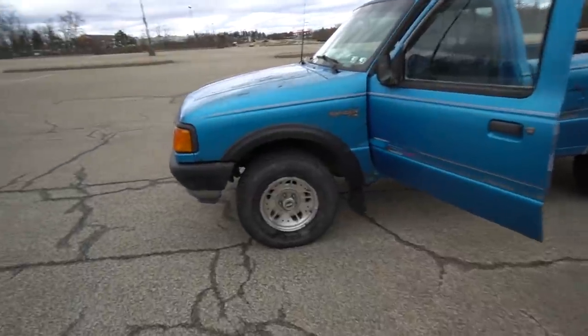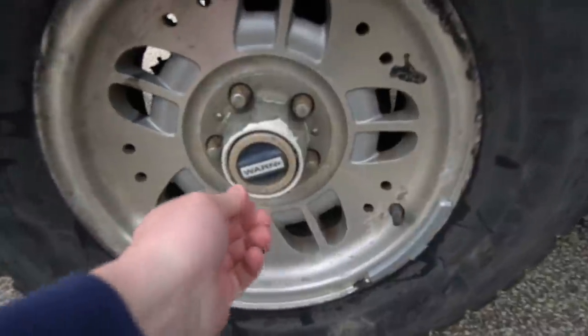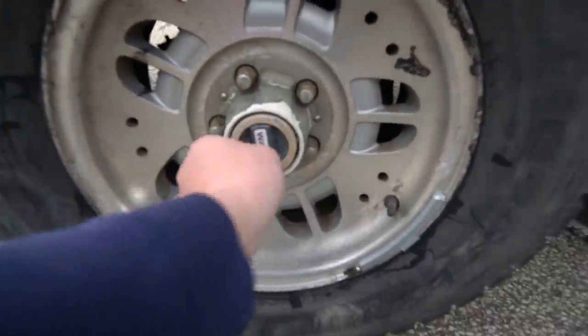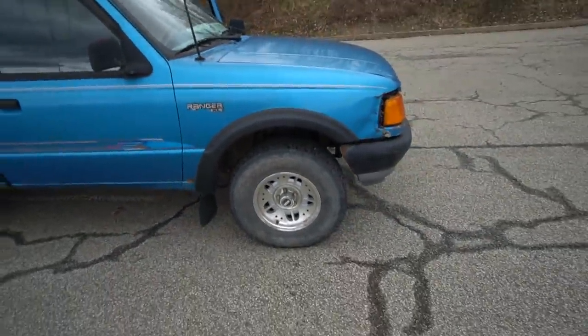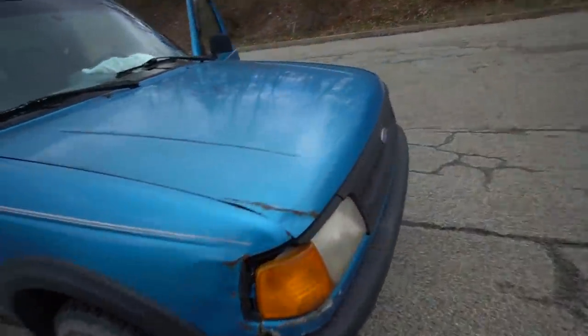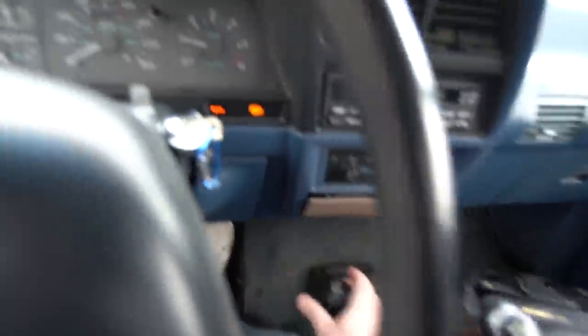Also, since this truck is old school, you have to lock the hubs manually — you have to turn them from free to lock on the front axle. We've done it on both and I've never had it in four-wheel drive, so I don't even know if it works. Let's just try that out real quick — put the clutch in. Look at that, four-by-four! Let's see if that works. Oh yeah, it works perfect!